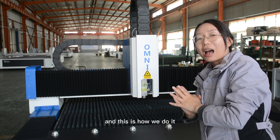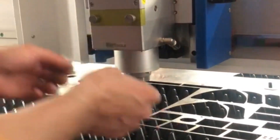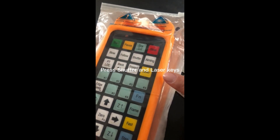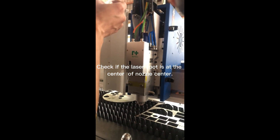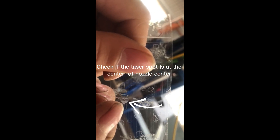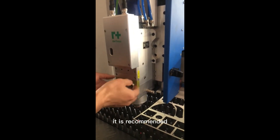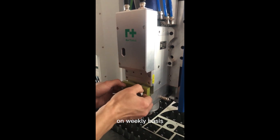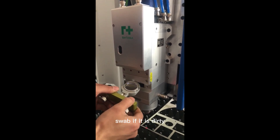This is how we check it: stick scotch tape to the cutting head, press shutter and laser keys, and check if the laser spot is at the center of the nozzle. It is recommended to remove and inspect the protective lens at the lower end on a weekly basis. Clean it with an alcohol swab if it is dirty.